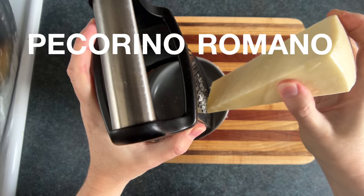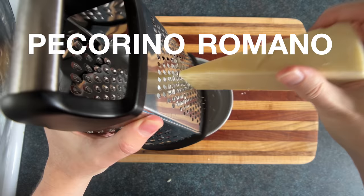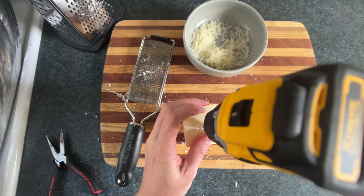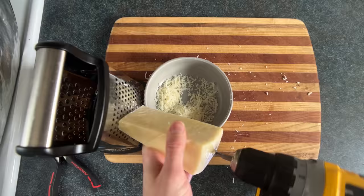It gets its name because the Romans who made it had huge pecs. So did the goats — they worked out together. If you want to shred your pecorino more easily, you can take a drill, put in a nice big fat screw, and then you just... okay.